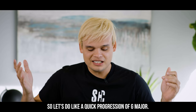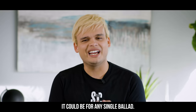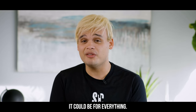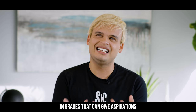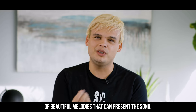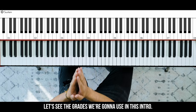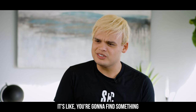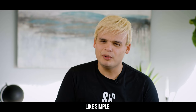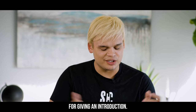So let's do a quick progression of G-M-I major. It could be for any single ballad, it could be for everything. Let's just take a moment to think in grades that can give us versions of beautiful melodies that can present the song incredible. Let's see the grades we're going to use in this intro — you're going to find something simple that still sounds interesting for giving an introduction.